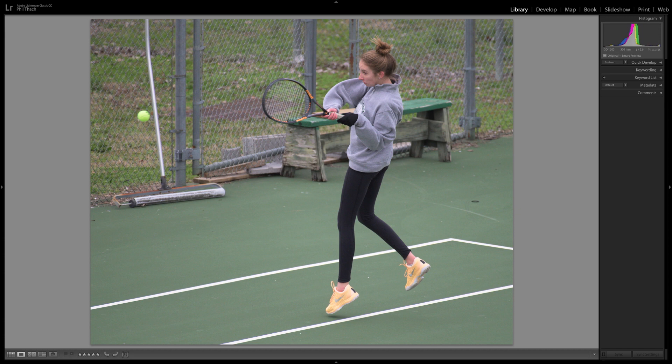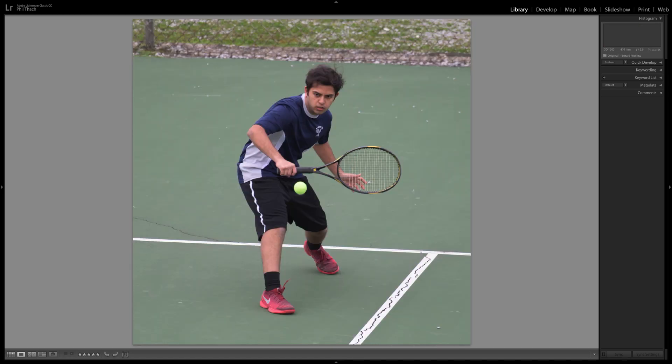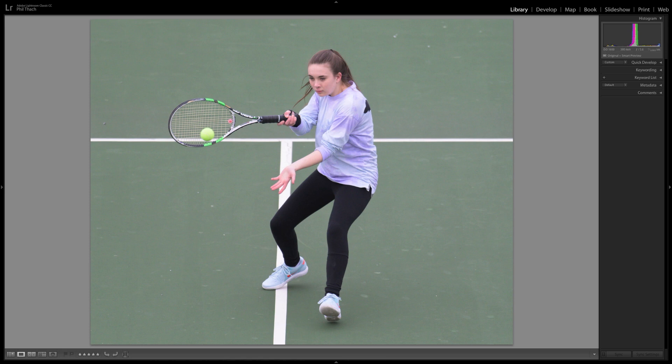Shooting from that bridge, it's a long way away as you can see in that cell phone video I made for my friend Ray. I waited until the players from my daughter's school were on the far side — in a tennis match they switch between games, so I just waited until they were on the far side and then photographed. I had to move up and down that bridge, but we made it work. These aren't the greatest tennis pictures ever; I would rather have been at a much lower angle, but at a lower angle I'd have to be shooting through the fence.